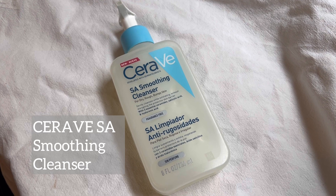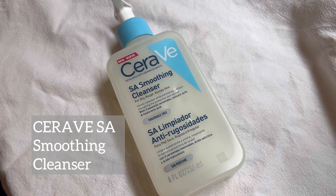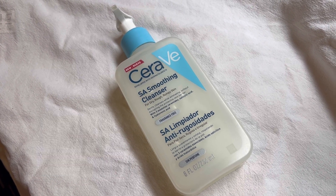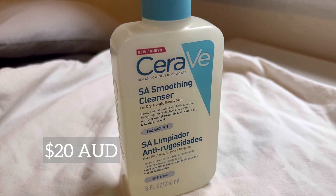I'm just going to be doing a quick review on this CeraVe SA smoothing cleanser. I bought this product at Chemist Warehouse and it retails for $20.